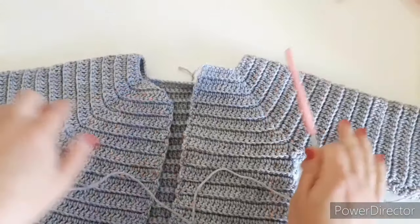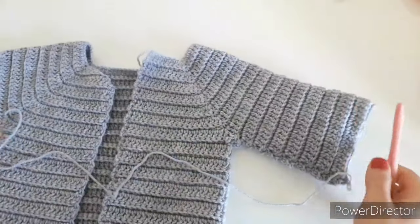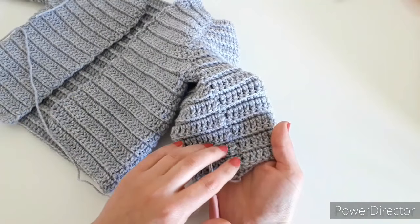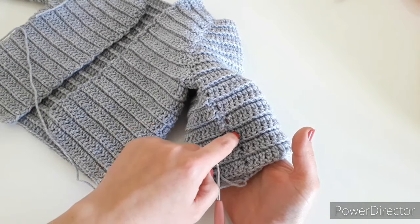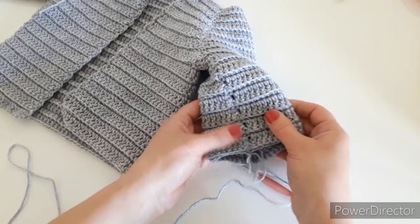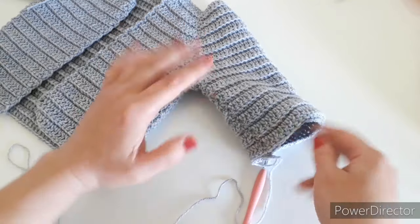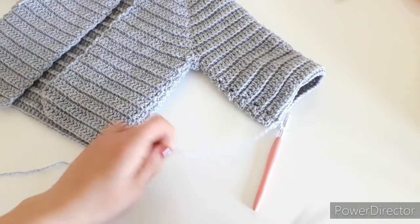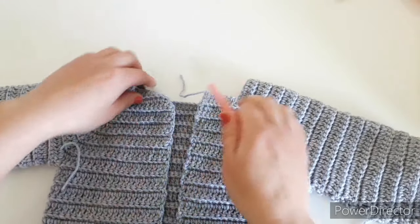Both sleeves are finished — make sure they're absolutely the same in stitch count and row count. Now I'm ready to cut the yarn. If you notice little holes at the seam under the sleeve, you can cut your tail a bit longer and stitch it closed down the seam — but I'm fine with tiny holes, so I won't do that. Chain one, cut your yarn leaving a little tail, and pull out your hook.